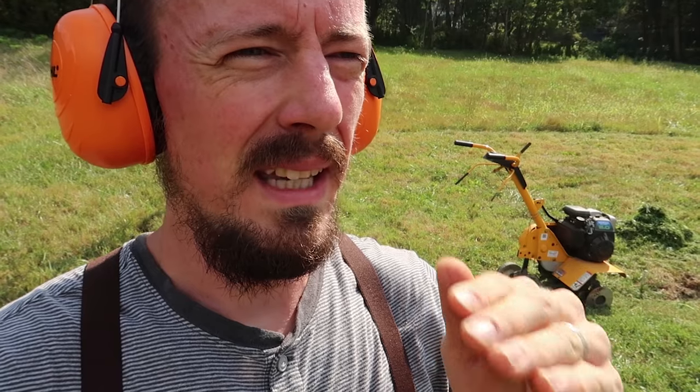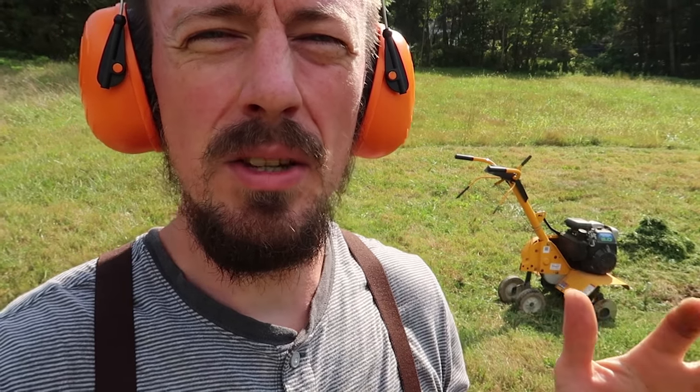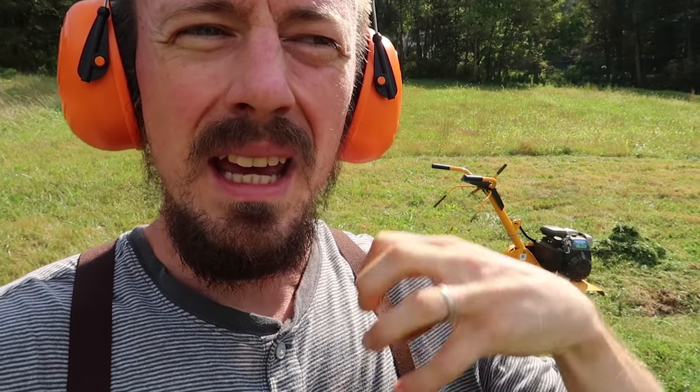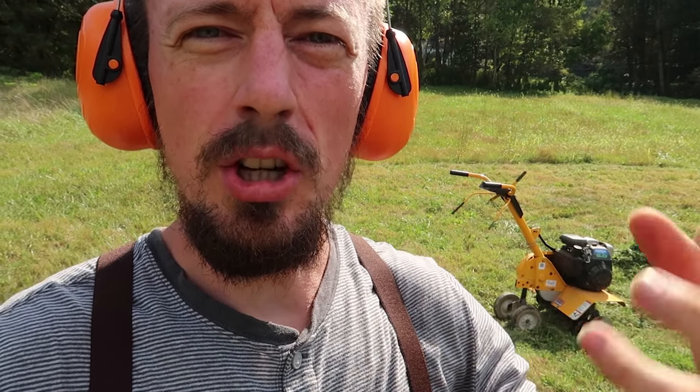So I cut the grass really short to make it easier on the rototiller, and I also watered this area two days ago because it's been so dry so that it wouldn't be rock hard. If your soil is too dry it'll be almost impossible to break. If it's too wet, you'll actually destroy the soil structure by churning it up.